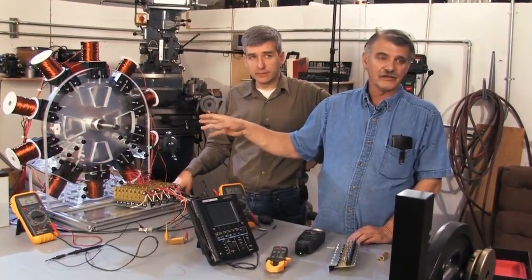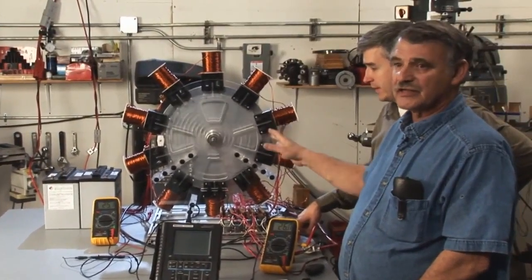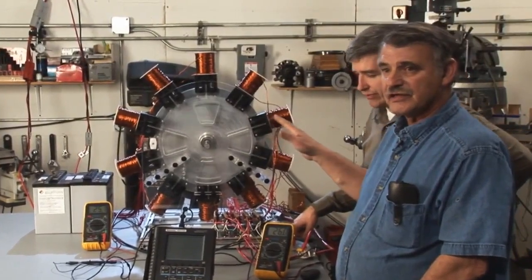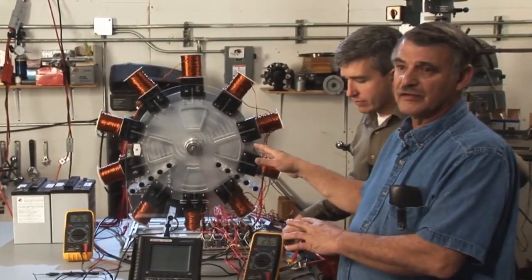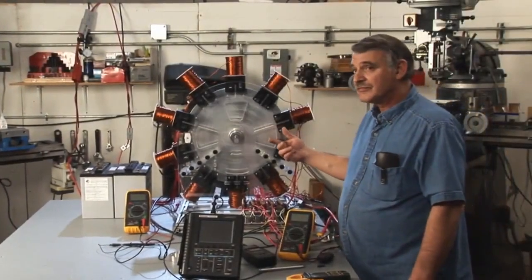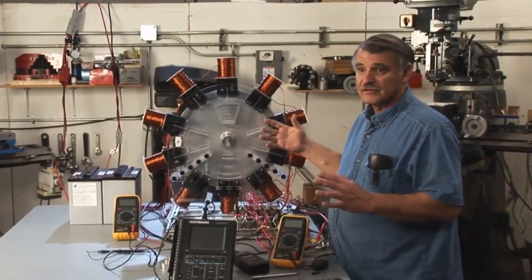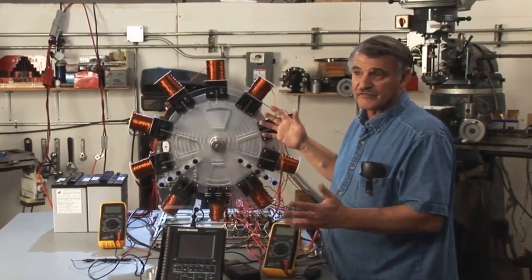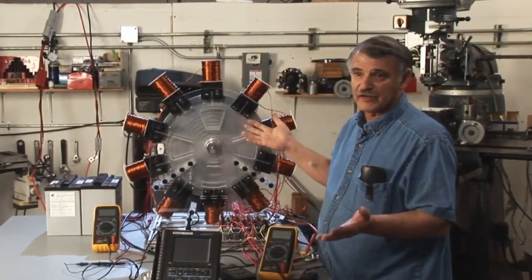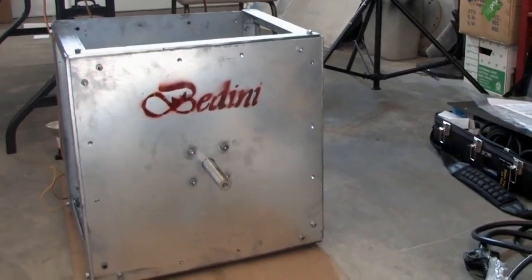I want to make that quite clear — this is not a motor, this is an energizer. It collects energy and then sends the potential energy to the secondary battery so that the battery charges itself. Later on, as we make advancements to the kit, the people doing the kits will provide those advancements for a nominal fee, so there will be add-ons to the kit.